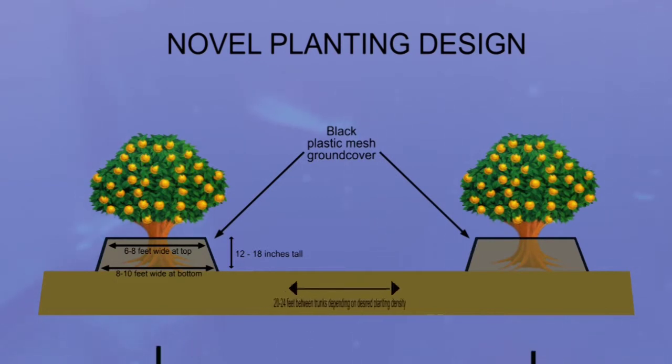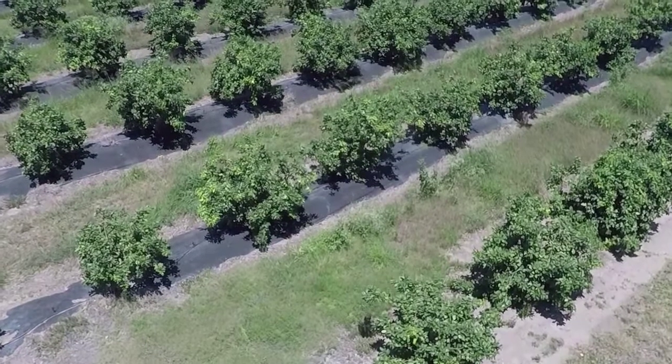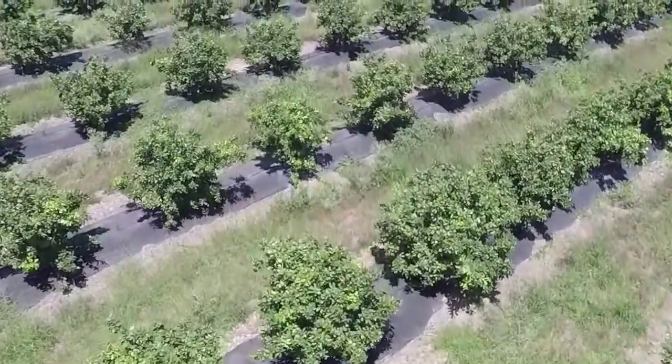A mesh is now laid on top of this bed to serve as a barrier to root weevils. But as the trees on the covered raised beds began to grow, scientists discovered several new and unexpected major advantages. Because we raised the bed the ground was loose, the root system of the tree established itself faster, and the tree grew faster.